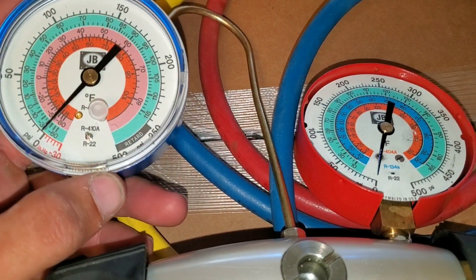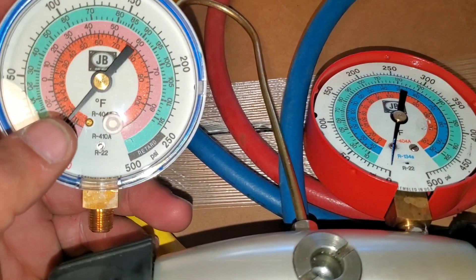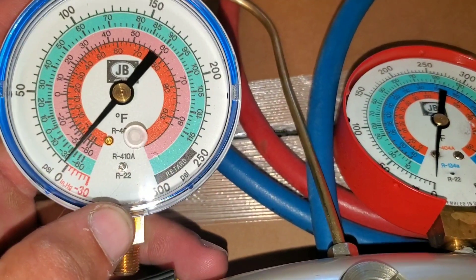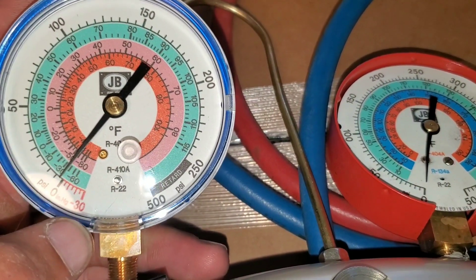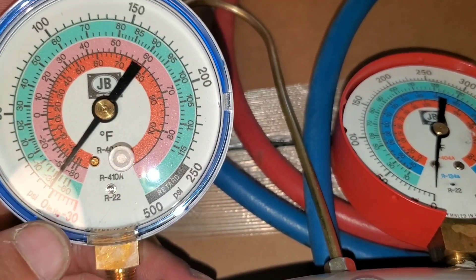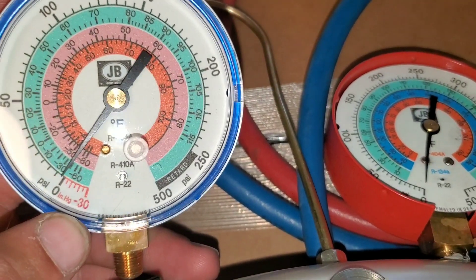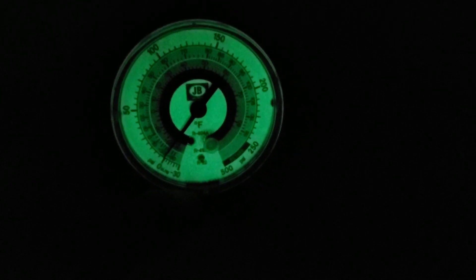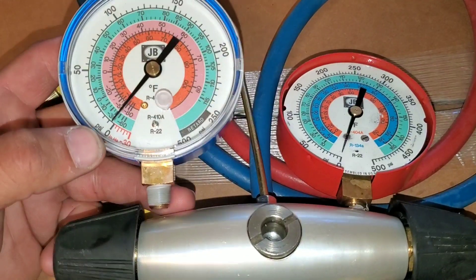Here we have our new gauge that we're going to be installing. You can see here it does R22, R410A, as well as R404. One thing you want to consider when you're buying gauges is this one actually glows in the dark. A lot of times it gets dark when you're using it during the seasons, and it's really good to have, especially when you find yourself working in an attic. I'm still able to read my gauges in a dark or contained area that has no light.